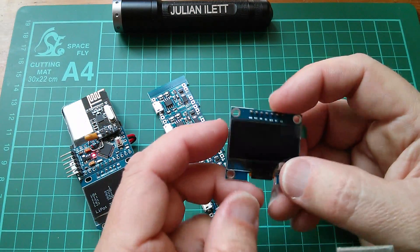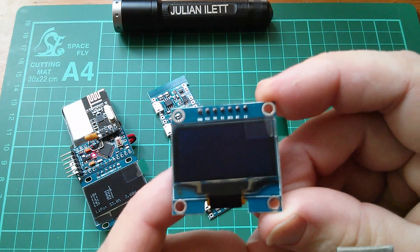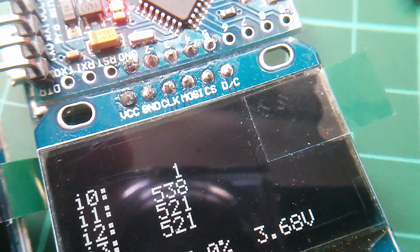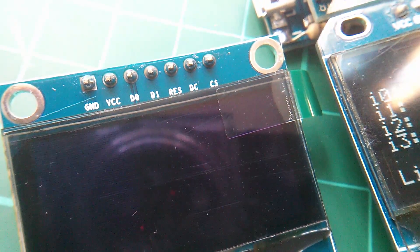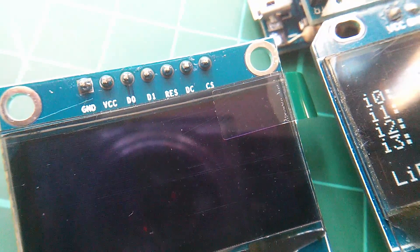The other thing is this 1.3 inch OLED. The names along the top are absolutely tiny — I'll get my macro lens. On my original display, I was a little bit concerned about the fact that there's no reset line — there's VCC, Ground, Clock, MOSI, CS, and DC. On this display, there is a reset on the fifth pin. This one goes: Ground, VCC, D0, D1, Reset, DC, and CS. So it's slightly different.